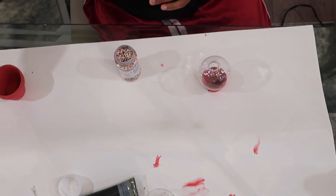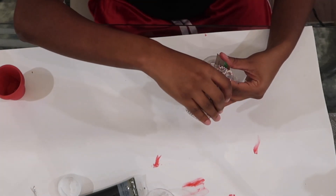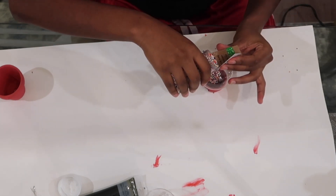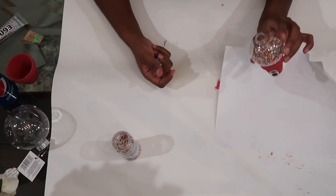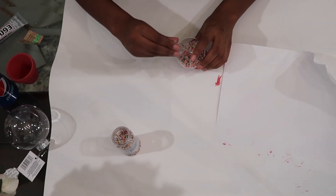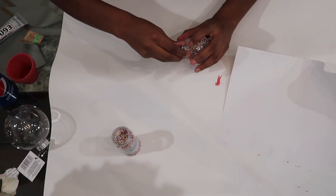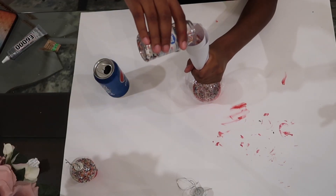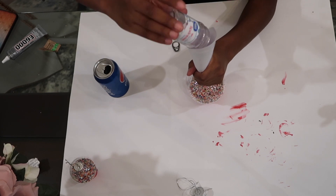Next, one of the final parts is just adding in your sprinkles. At first I tried a method using a piece of cardboard to pour them in, but it was messy — so if you have a funnel, that would be helpful. The second time around I ended up using a rolled-up piece of paper, and that was much easier to get all the sprinkles in mess-free. Last, all you have to do is put back in the top of the ornament.